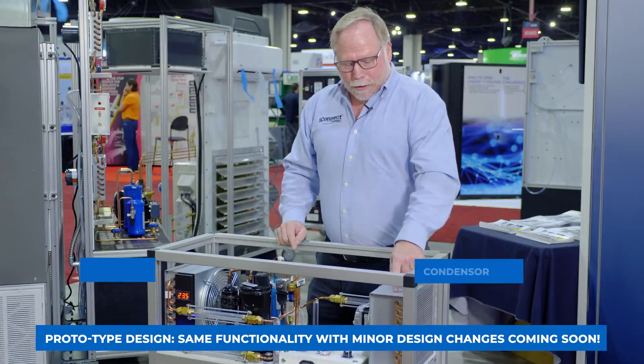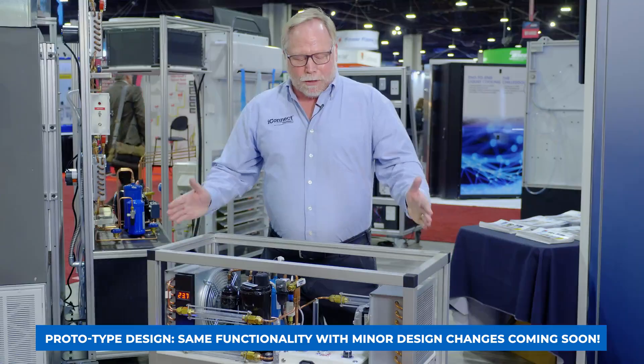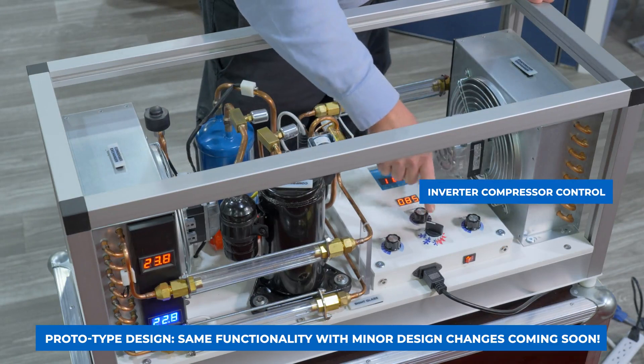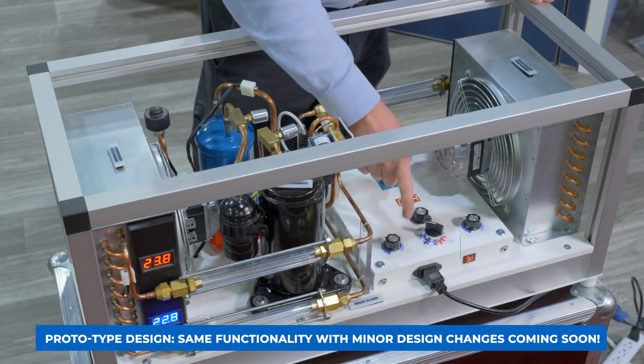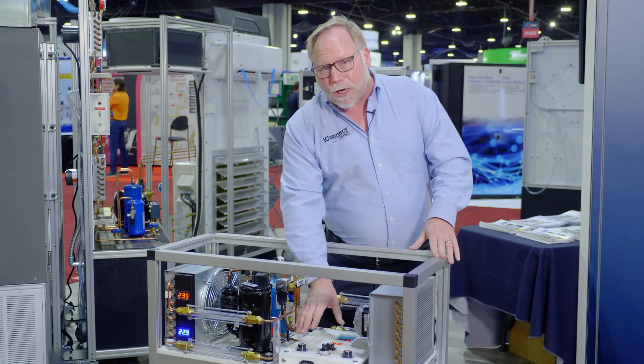It's got your condenser coil, your evaporator coil, and it's also got variable speed fans, so this is up to date and ready to go. We have control over the inverter compressor and each variable speed fan so that we can create low airflow scenarios.